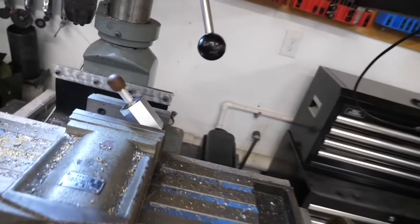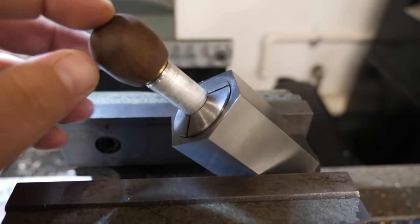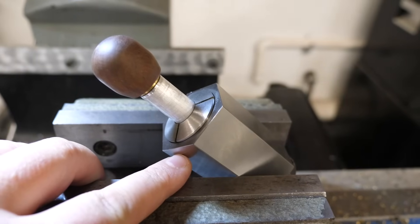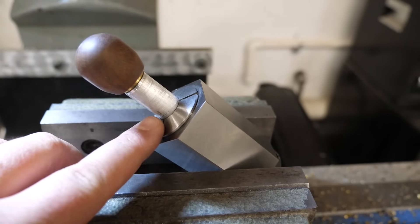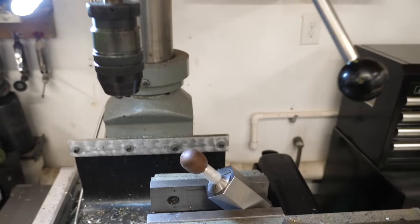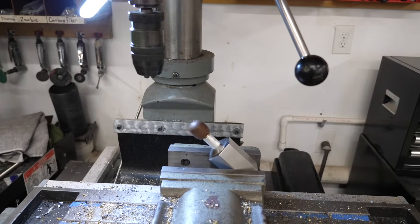So now comes the part I've been dreading — we've got to drill this handle out at a 45. What we're going to do is come in through here. I've got this set at a 45; this is the 5C collar block holding the jig. We're going to come down in the mill and drill it for that piece of tubing.